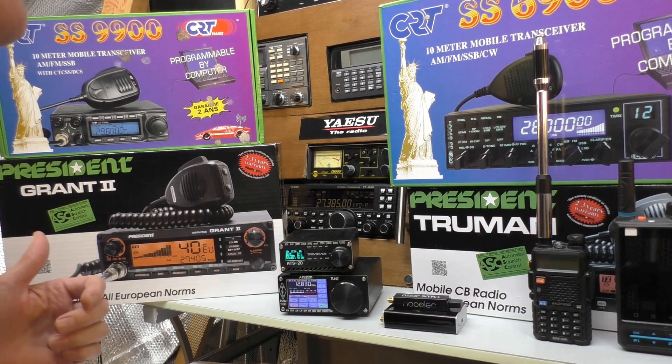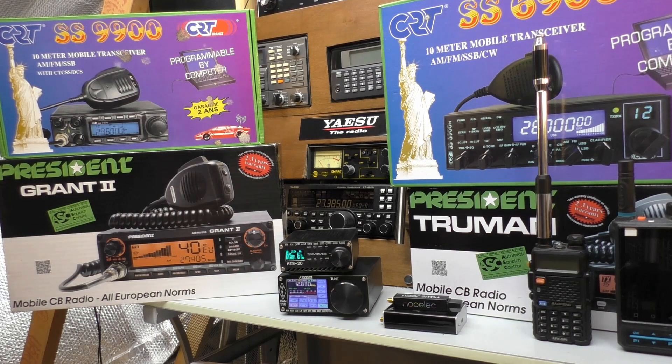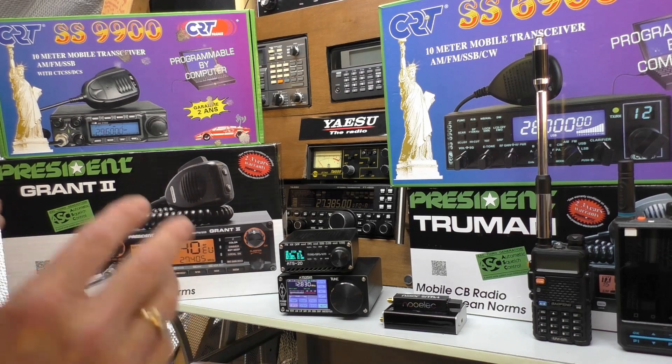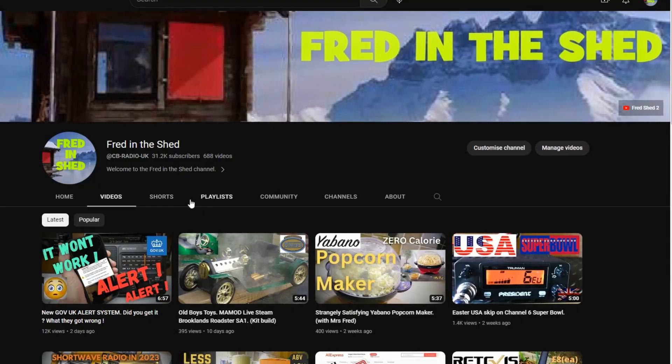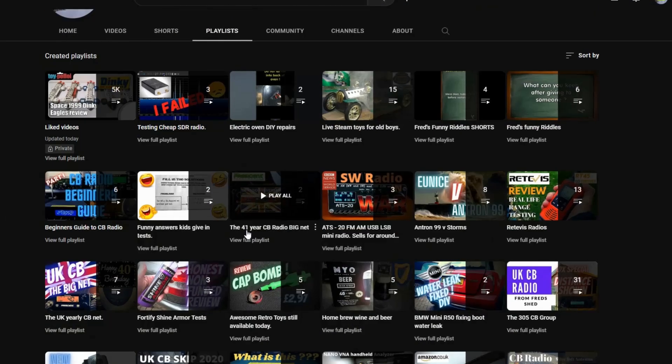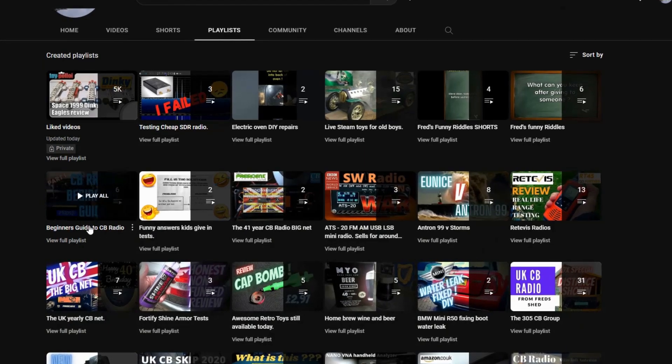This comes up in my CB radio comments all the time — people who were on CB radio back in the day, in the heydays when we were all kids and it was fun. A little bit older now, they've got a little bit more time on their hands and more money, and they want to get back into the hobby. If you're in that situation and you've just come across this video, I'd like to say that I did a whole series recently.